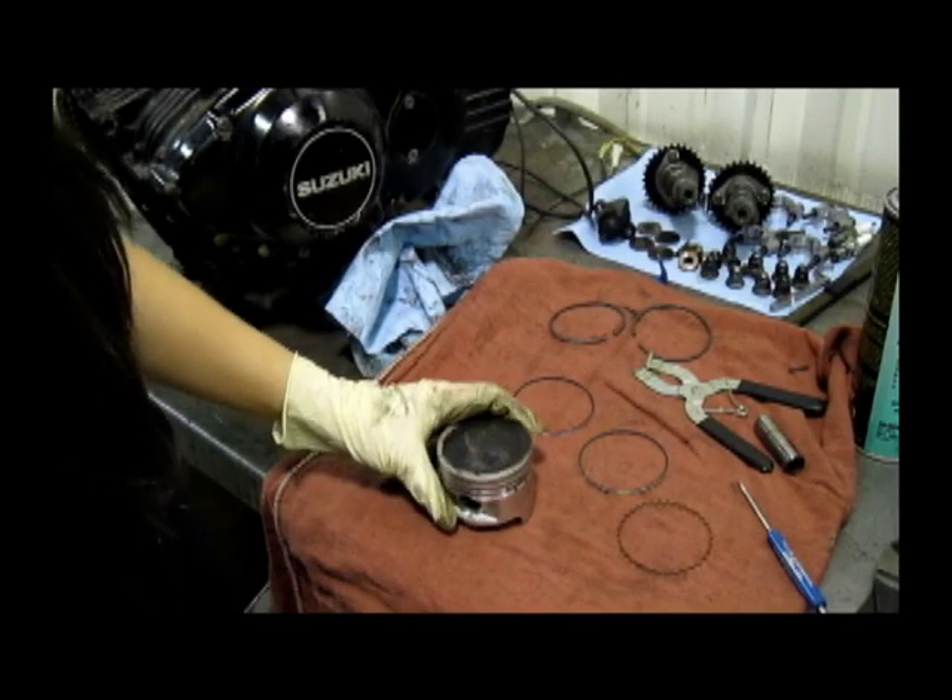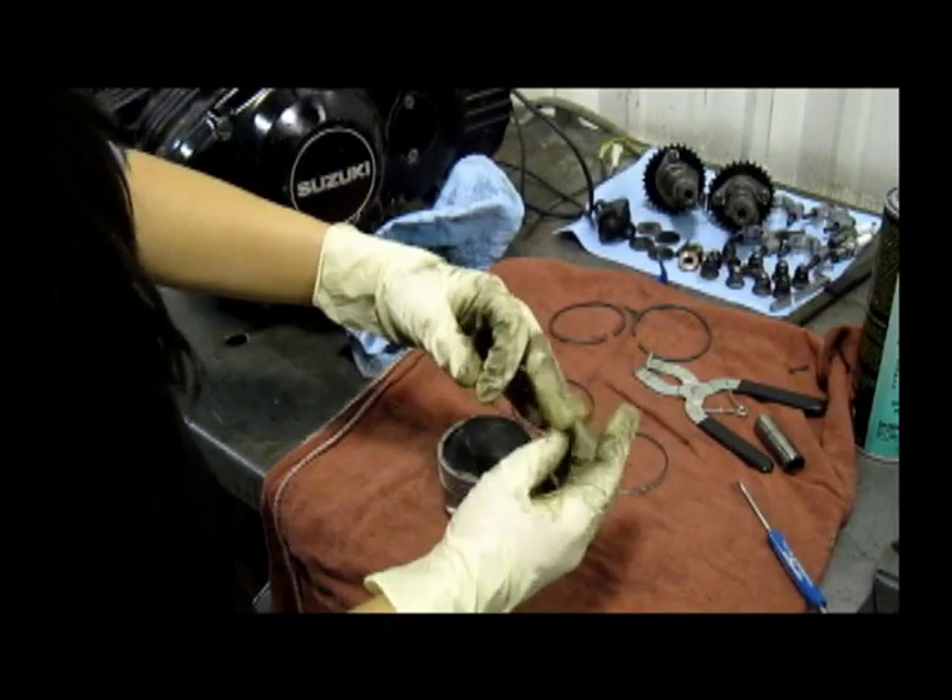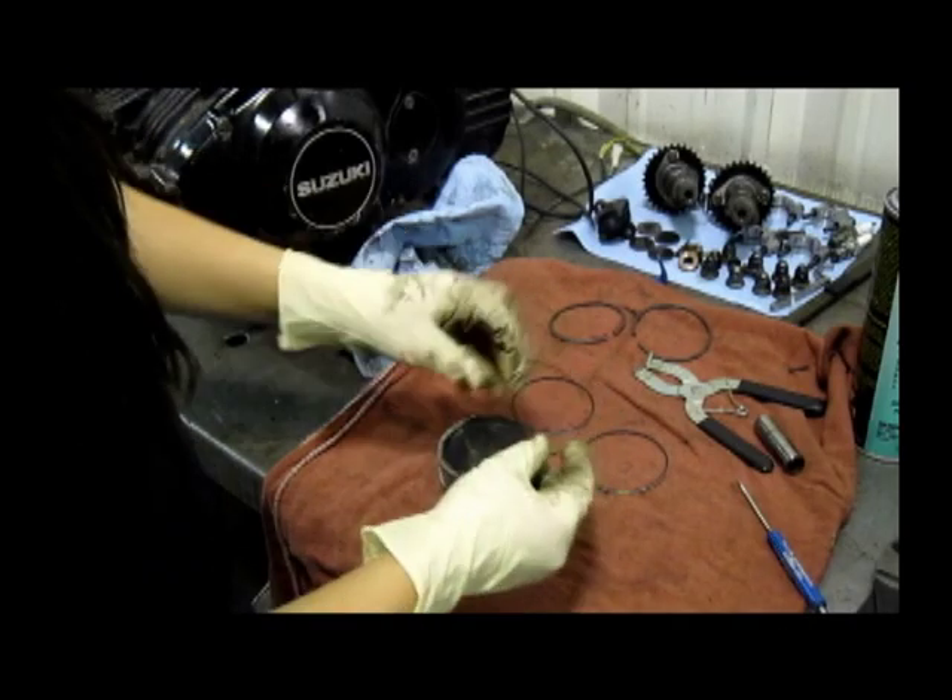We're going to start putting our oil rings on. We want to start with an expander and make sure that none of the gaps line up against each other.